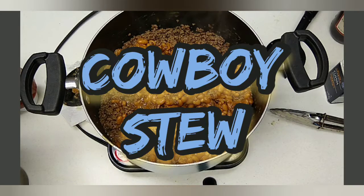Howdy y'all and welcome to the Dirt Road Grocery Store. We've got a simple recipe for you today using venison. There's only four ingredients, and if you can put ketchup and mustard on a hot dog you can make this. We've got mustard — about a tablespoon — ketchup — about two tablespoons — two 28-ounce cans of pork and beans, and roughly a pound of ground red meat.